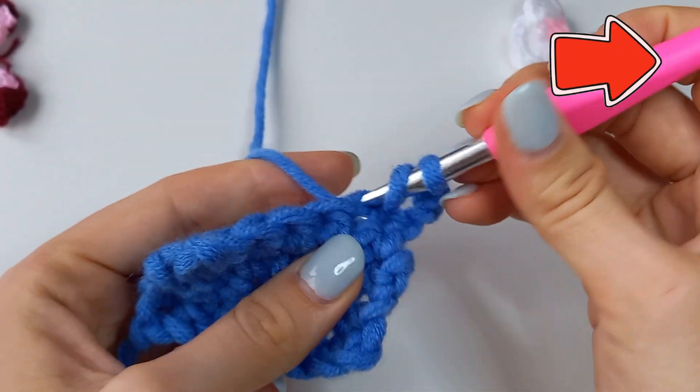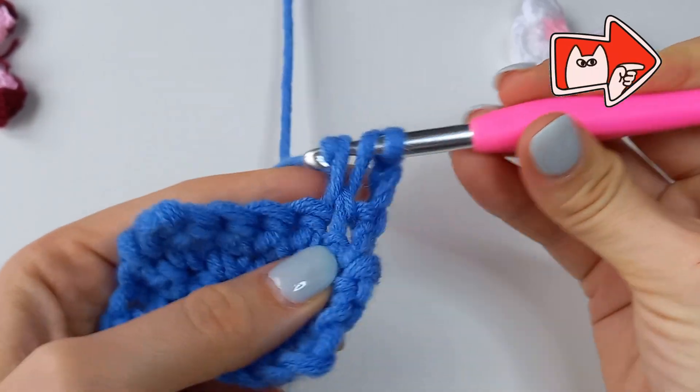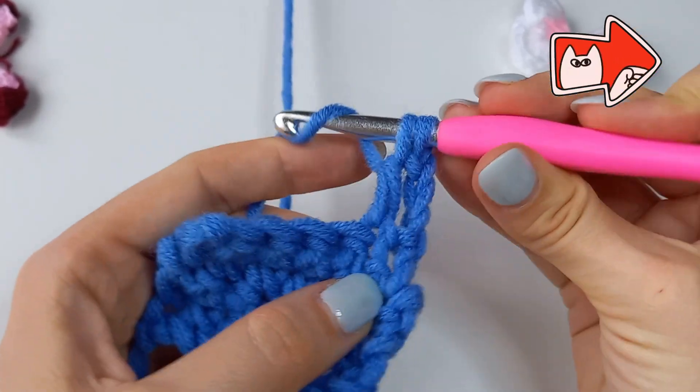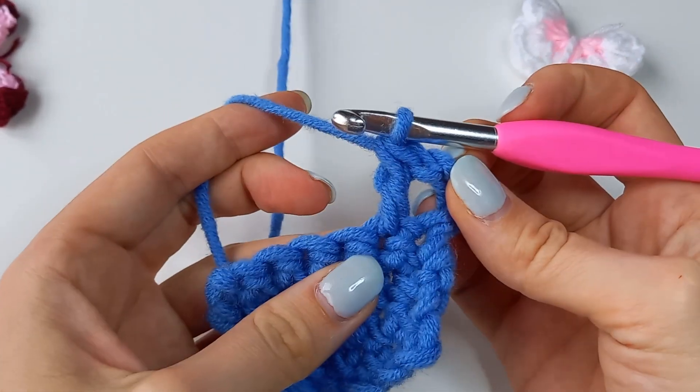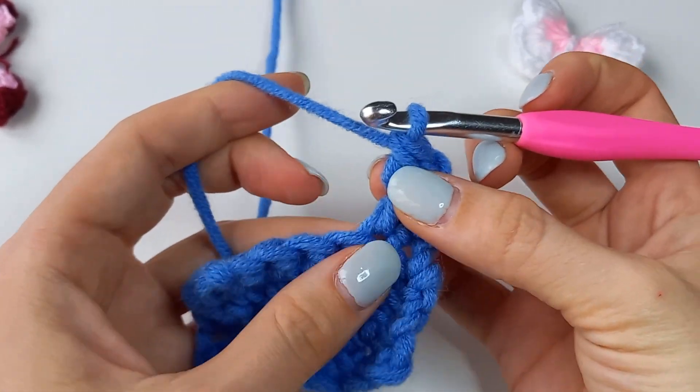First, make one double crochet. The lesson for double crochet you'll find here. Make another double crochet inserting the hook into the same stitch as shown.